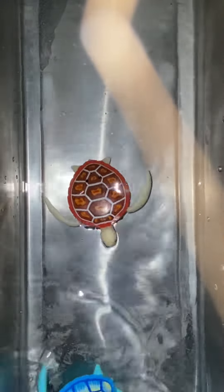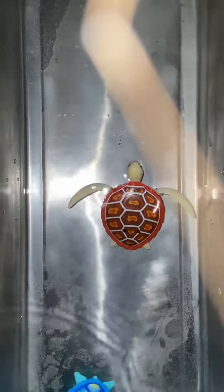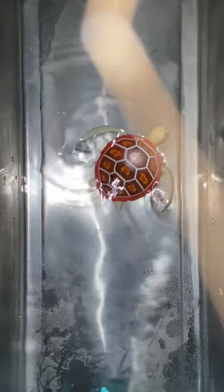Hey guys, just a quick short video to show you my new robo-turtles. This is something totally new — I know they make robo fish and a whole bunch of other stuff, but I got these turtles mostly to test them out because I wanted to give them as a gift to someone and I want to know how it worked first.